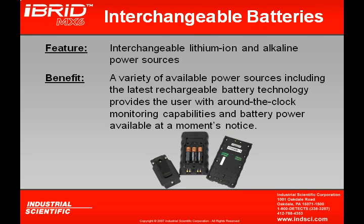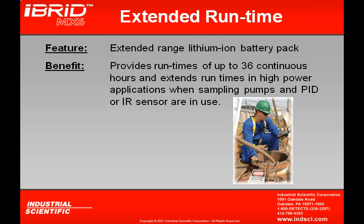Two primary battery sources are available: the lithium ion battery pack in standard and extended range versions, plus an optional alkaline battery pack using three AA batteries, giving around-the-clock monitoring that can be swapped out on a moment's notice. The extended range lithium ion battery pack allows 36 continuous hours of operation, which is especially important when using a sampling pump, PID, or IR sensor — high-power, high-consumption components — and helps compensate for their power demands.